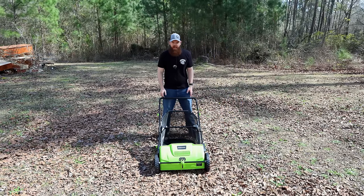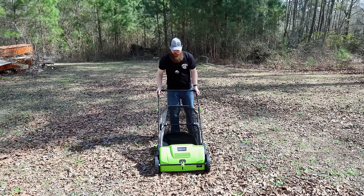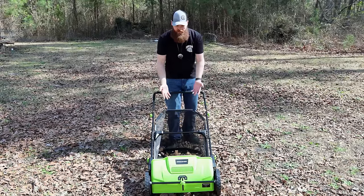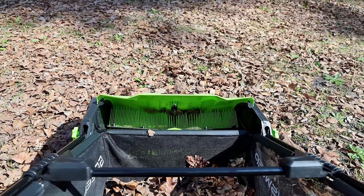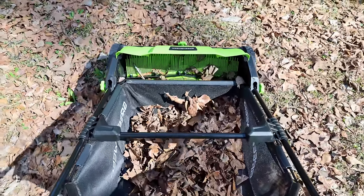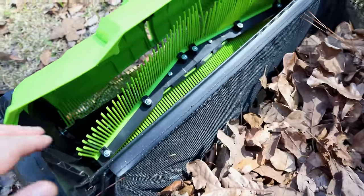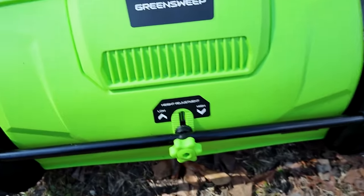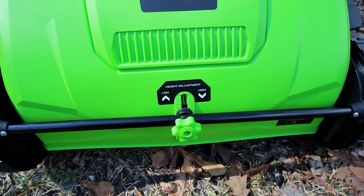Now this one is a little bit of a weird one. I've never seen anything like this before. It's got brushes on the inside that you push and it throws leaves up into a container. You're basically just supposed to push it like a lawnmower — the bristles scrape along the ground and clean up all of the leaves. There's also a little height adjustment in case you need it to be deeper to pick up more stuff.